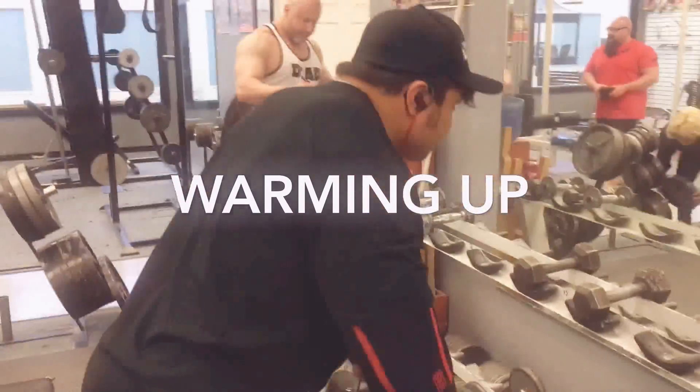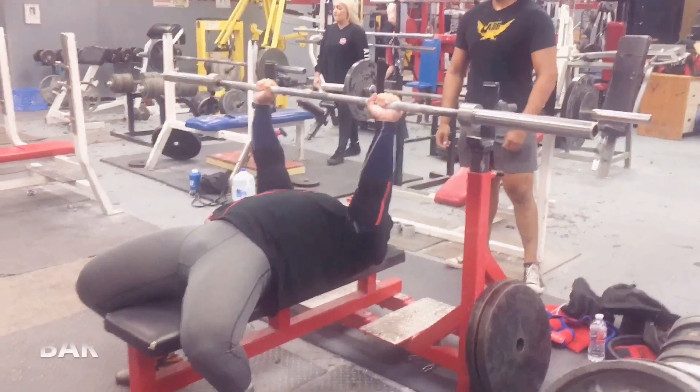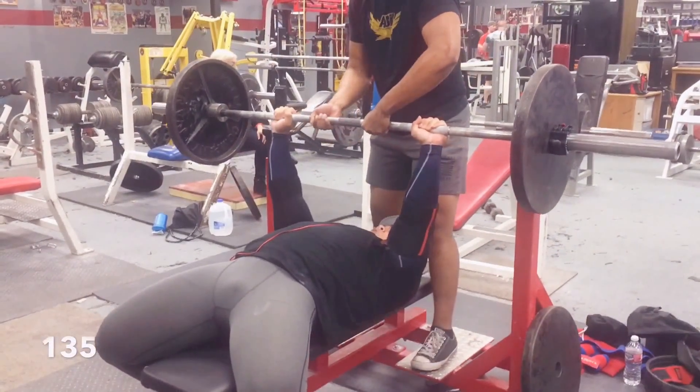I warm up specifically for my heavy lifts — bench, squat, deadlift, or typically anything really. You'll see here that I have the bar and with the lighter weight I try to treat it as if it was my top set, my heaviest set.